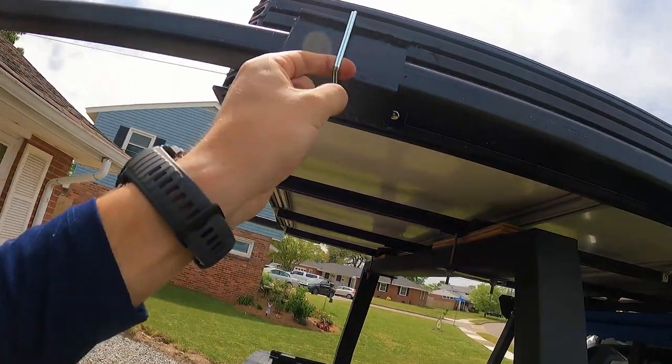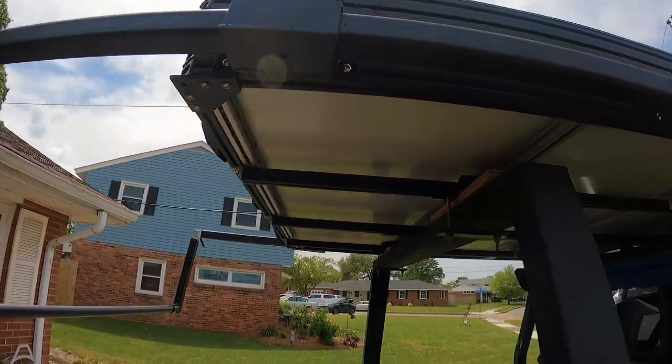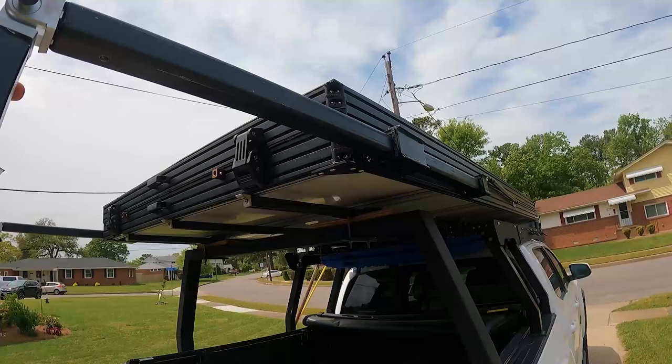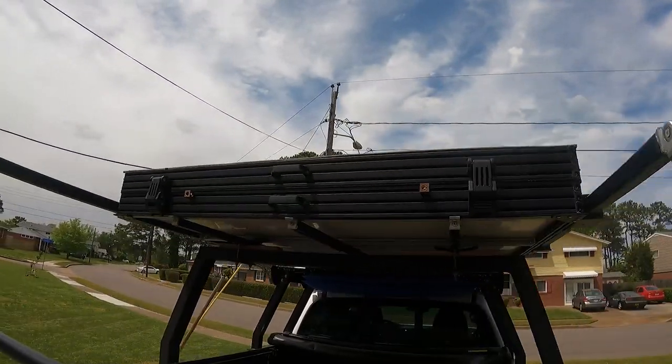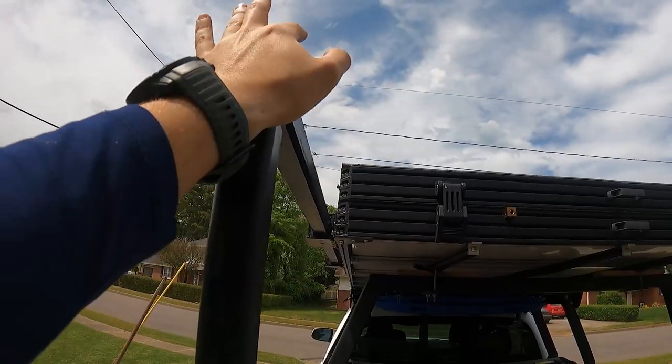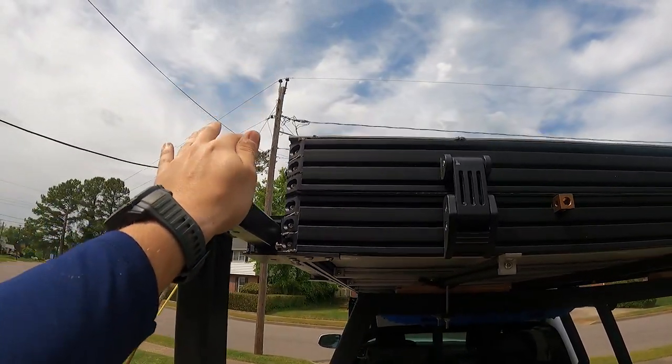You just take both pins out and then you can pretty easily slide it back and forth. This is in the down position, so it can be used for dips or as a step for the roof tent.